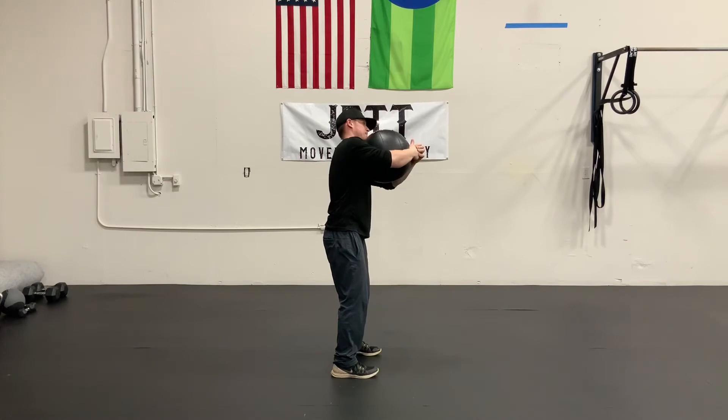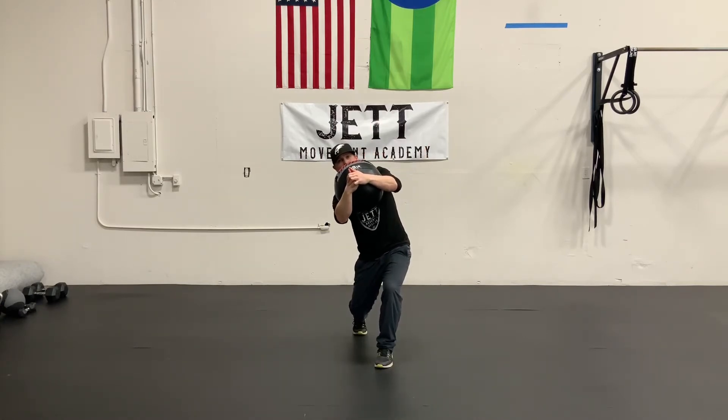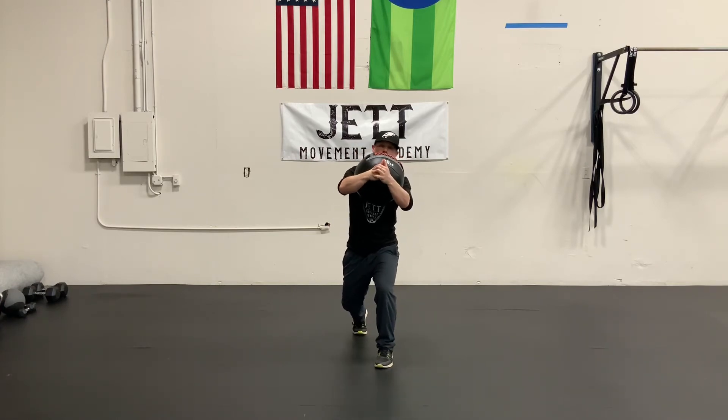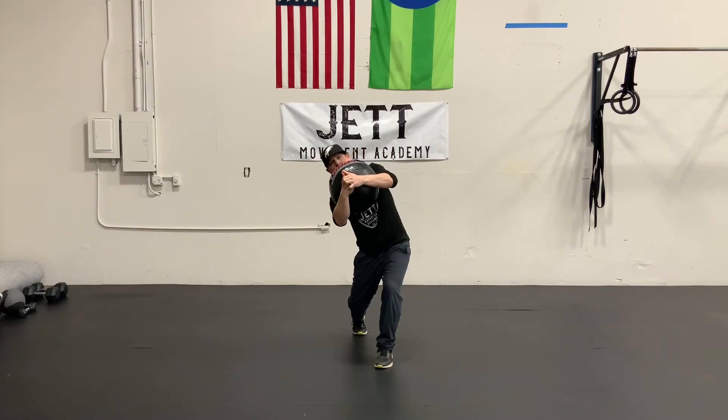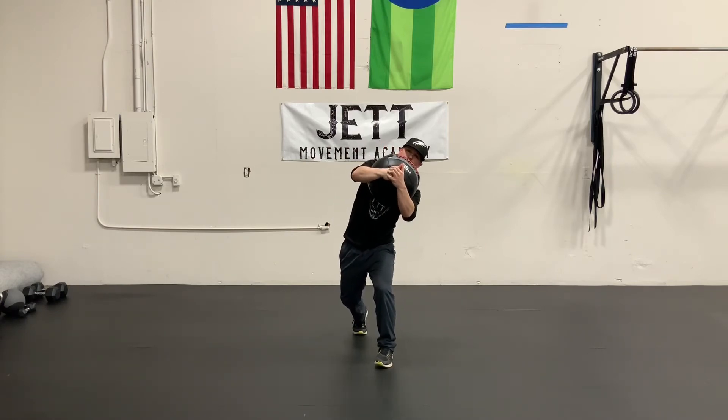Once I've established some strength in this nice, stable position, we're going to move on to the lunge position, which is going to replicate our swing a lot more. This is going to greatly affect the forces that we feel on specific areas of our body — specifically, our feet are going to have to work a lot harder to keep us balanced.